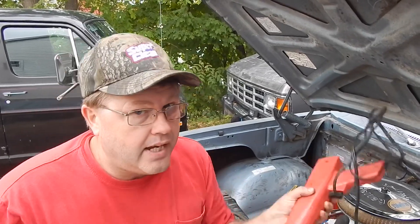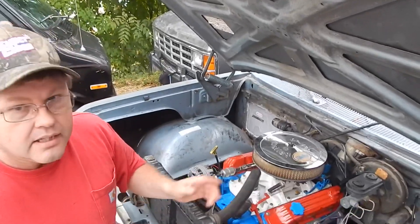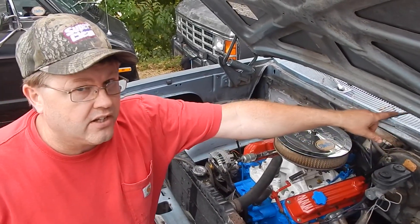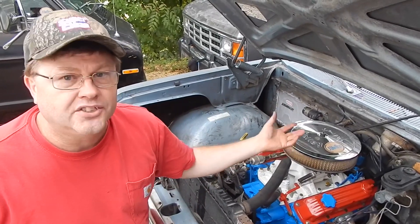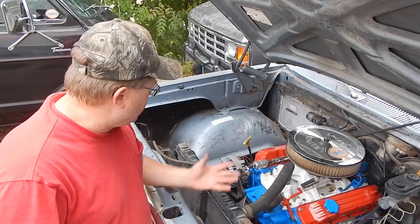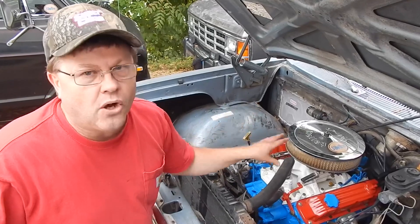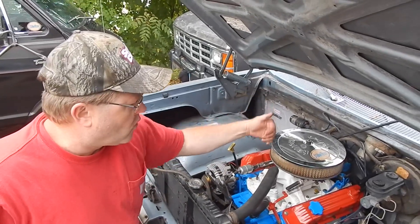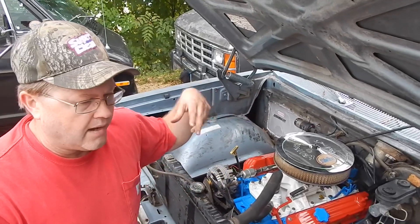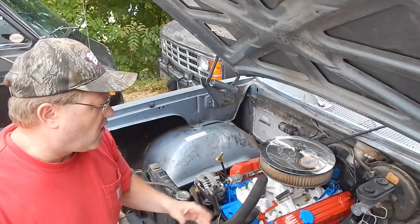I've got my timing gun ready so we can check the timing. I have my mechanical oil pressure gauge running into the interior because the oil pressure gauge didn't work on this. We turned the crank over to tighten the torque converter bolts and stuff, so I don't know if my rotor is pointing the right way.